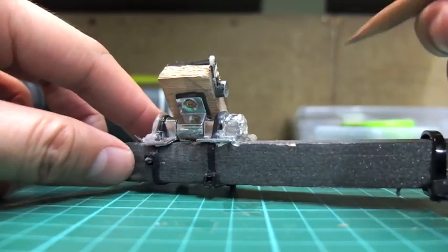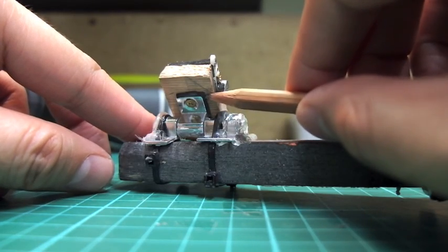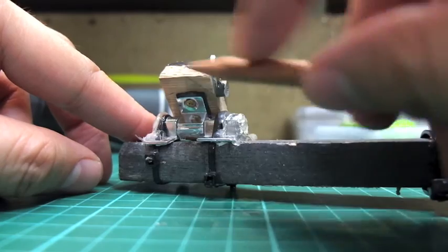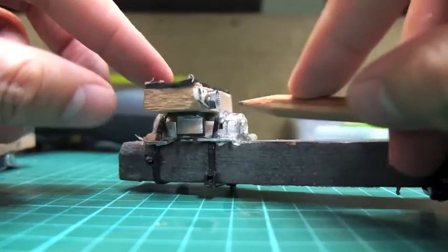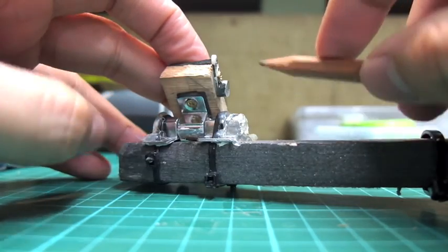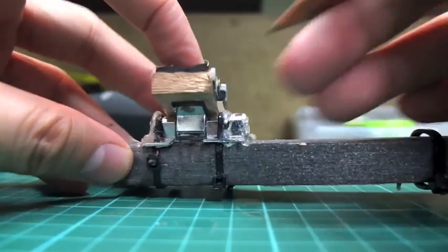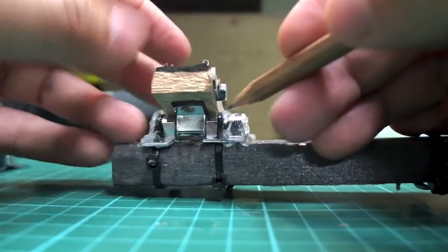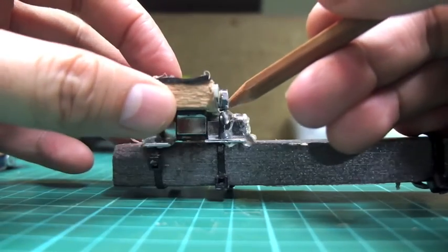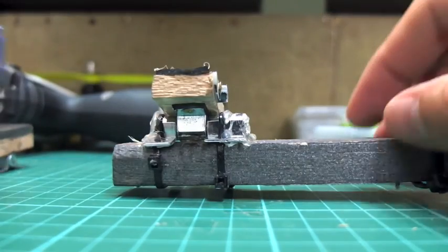I forgot to mention that in my prototype barrel bolt, this black thing here — if you can see it — is a piece of foam I put in between the center part and this piece of wood, which served as the base for the motor. The foam is there to eliminate vibration, but it also raised the platform up from the ends of the barrel bolt, and that created some clearance for the whole thing to move freely.